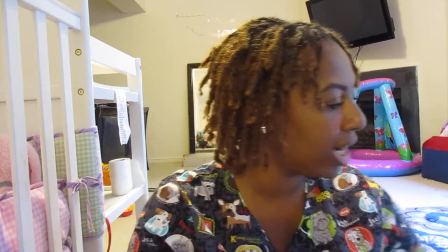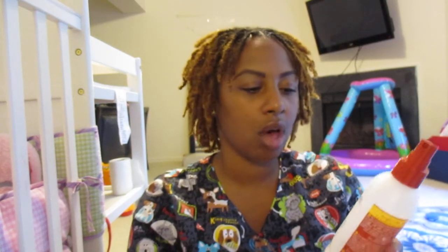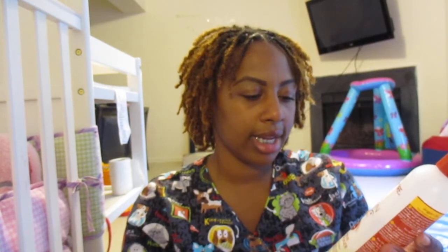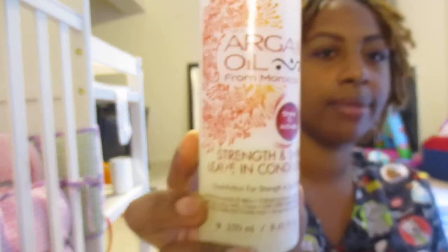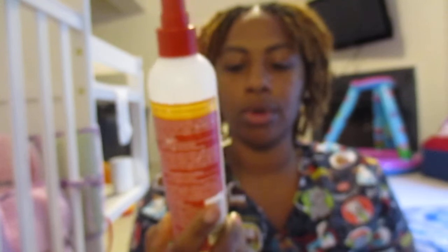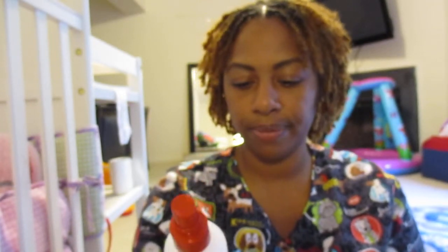I've noticed that with this color, I need to keep it moisturized very well. I can't do the same things I was doing back when my hair was that dark brown with no color — I would just wash and lightly spritz some oil and go. But now because I have this blonde, I really need to keep my hair moisturized because it has been feeling a little bit dry. So right now I'm using a leave-in conditioner from Cream of Nature called Argan Oil — it's actually my daughter's. I used it in her hair, but I figured why not try it in mine, so I just started it.